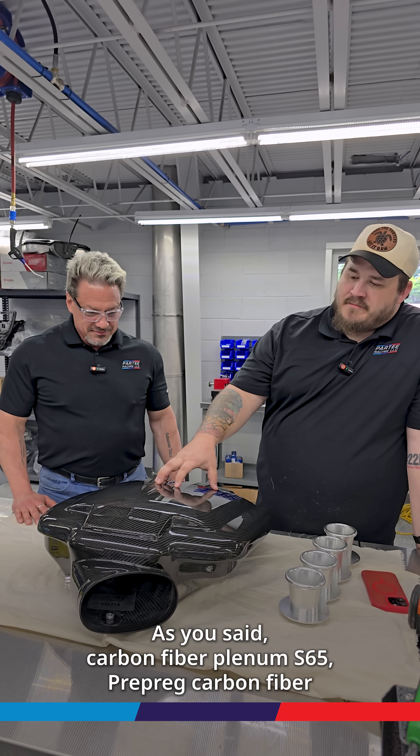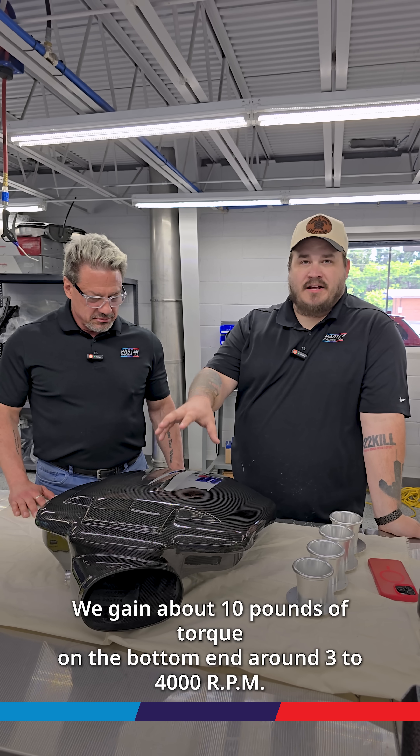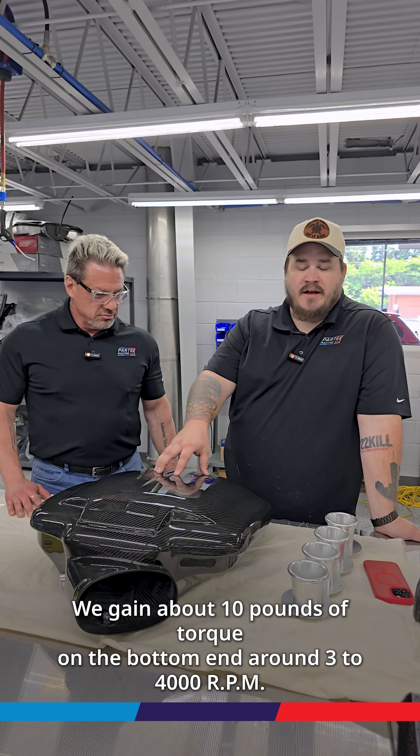As you said, carbon fiber plenum for the S65 — pre-preg carbon fiber, processed in an autoclave, clear coated with a PPG clear coat. We gain about 10 foot-pounds of torque in the bottom end, around 3,000 to 4,000 RPM.